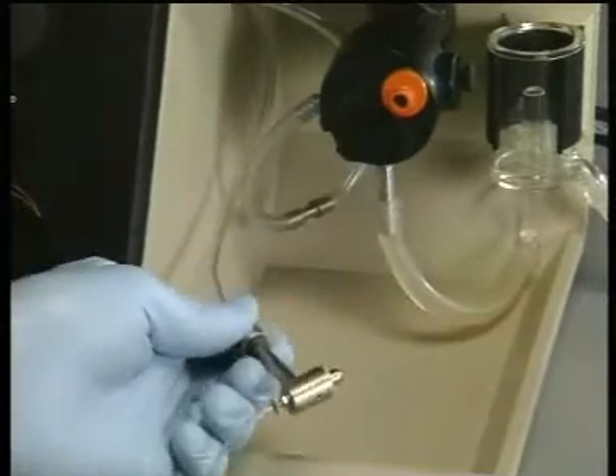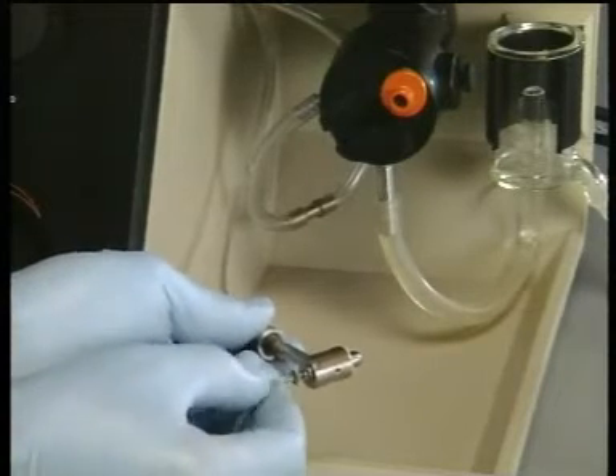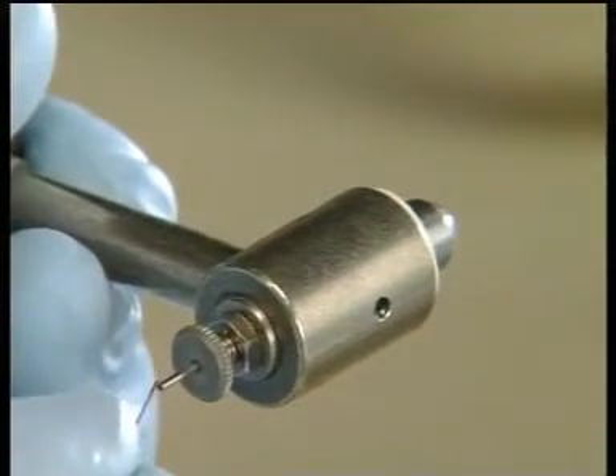This can be done by removing the nozzle, taking off the delivery tube, and passing a fine wire through the nozzle.